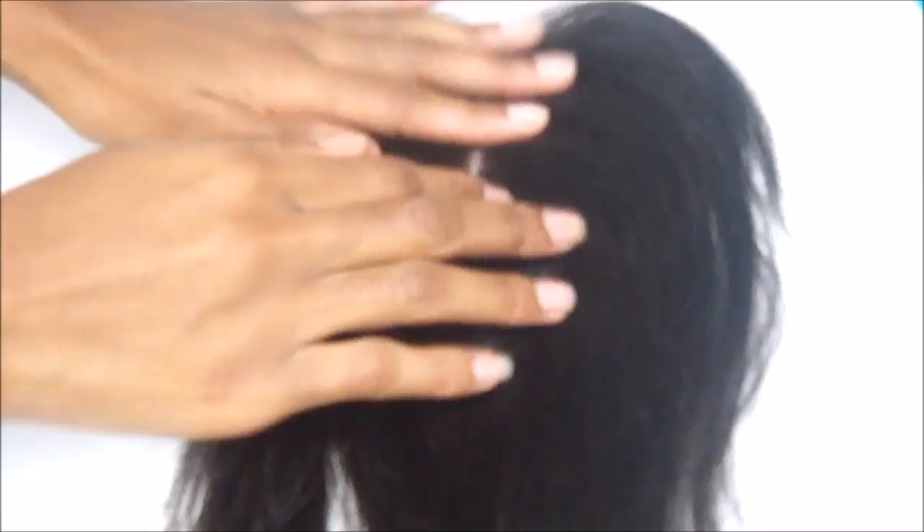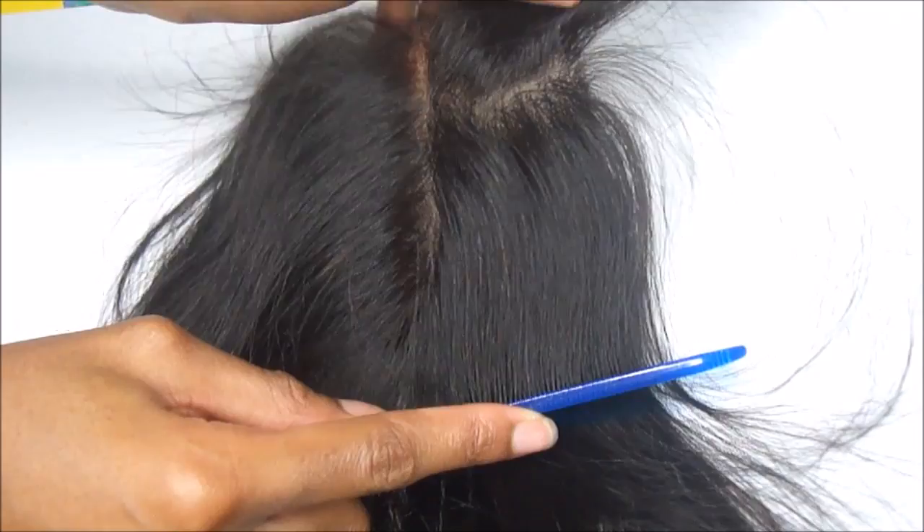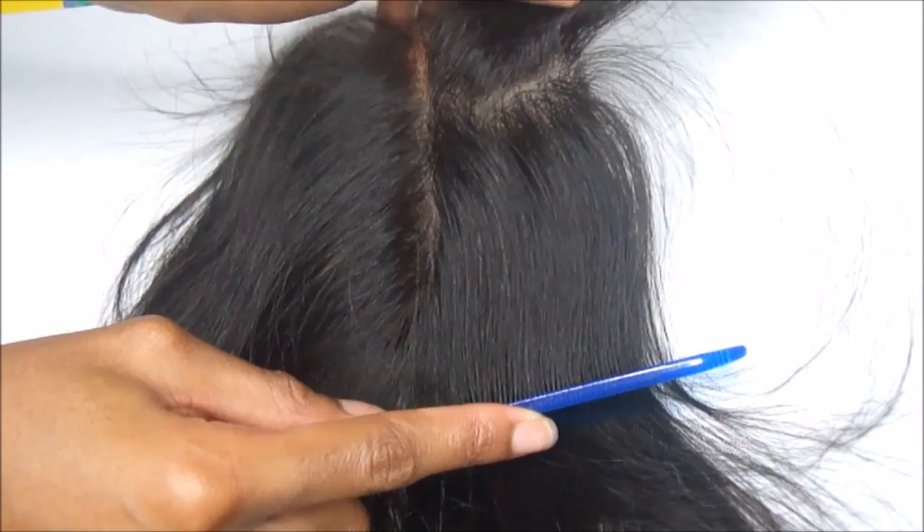Check out my next video to see how to make a full wig with a lace closure. I hope you guys enjoyed this video. If you guys have any comments, questions, or concerns, please put them down in the comment area. Don't forget, it's new videos every Friday and Sunday. I'll check you guys out in my next one. Bye, dolls.